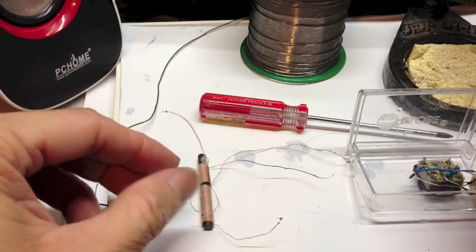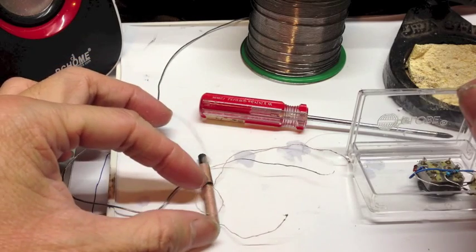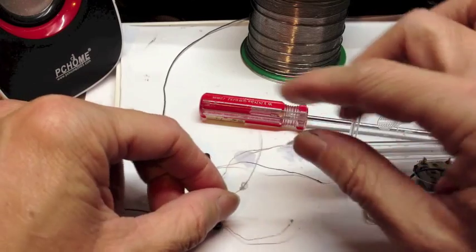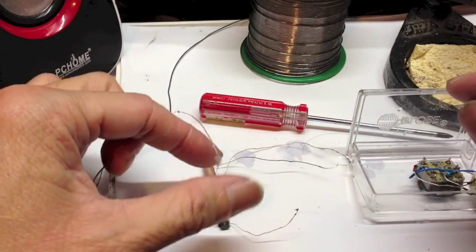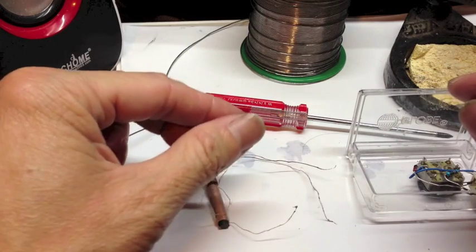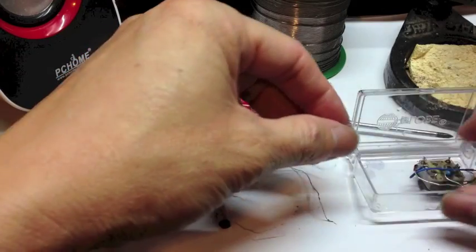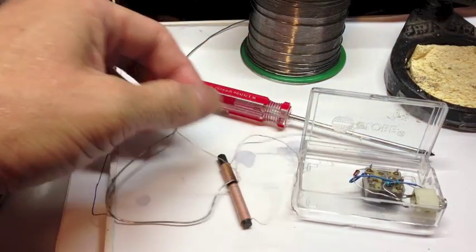Next, separate the wires from the tuning coil to find the one with the larger resistance. You can use an ohmmeter to test. Usually the longest coil will have the largest resistance. Then take these two wires and connect them across the terminals of the capacitor here and here.